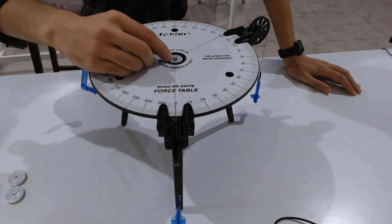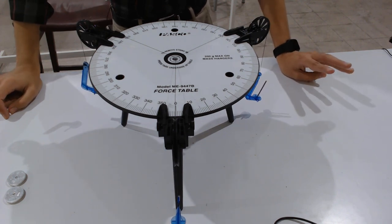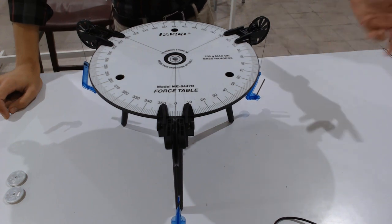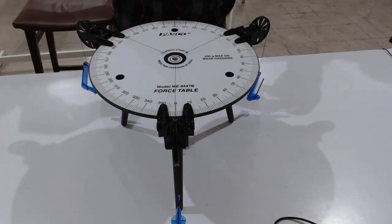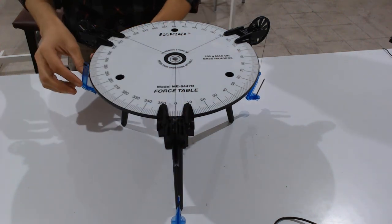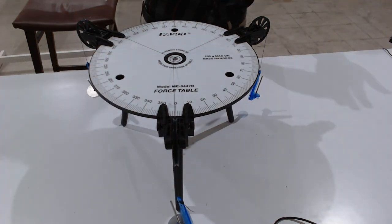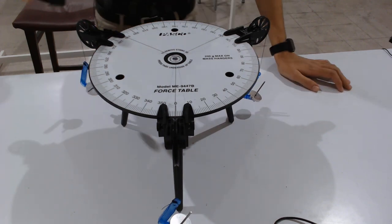There are three experiments to perform. The first uses 15 grams, the second uses 30 grams, and the third uses different masses. For the first case, I am using three masses of 10 grams each. I place the first mass on the first pulley hanger, the second mass on the second pulley hanger, and the third mass on the third pulley hanger.